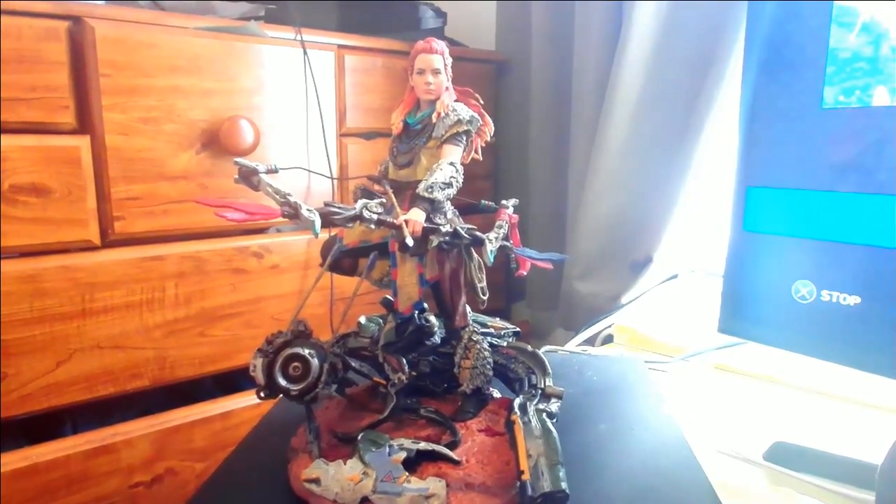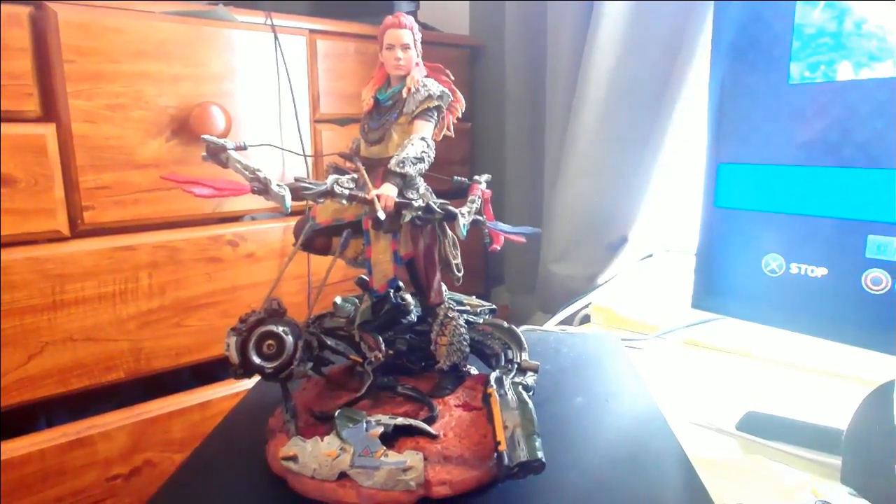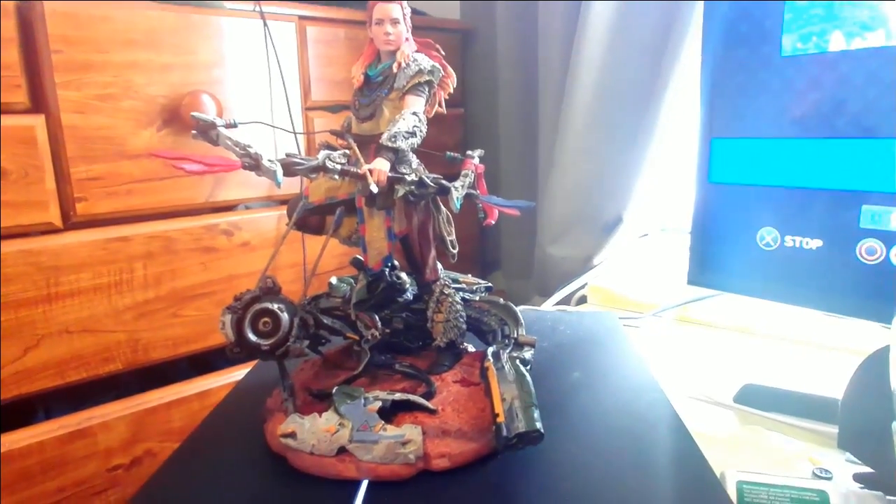And there it is everybody, the pride and joy right there — the Horizon Zero Dawn statue with Aloy and the watcher. You've got the detail of the arrows in the watcher, and the watcher sort of gathered up around her legs with a bit of the environment on the bottom for her to stand on.